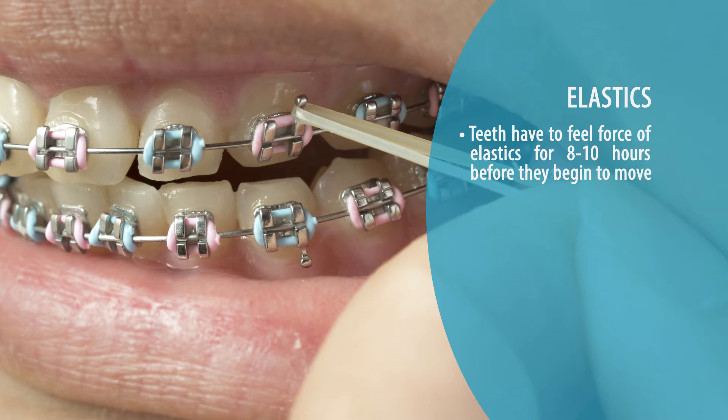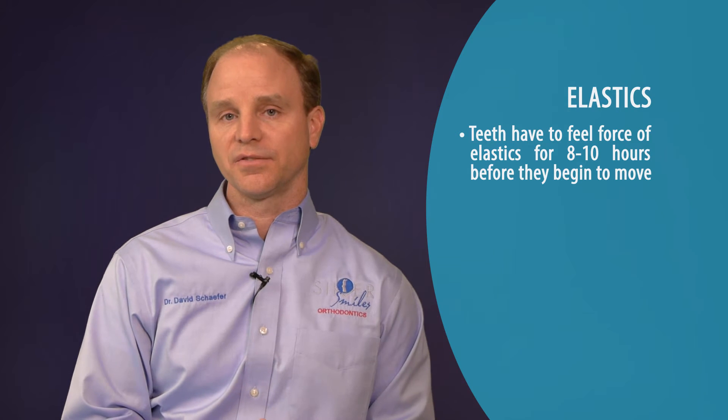So I tell kids: once you get those teeth starting to move, you've got to keep that force on them and keep them moving in a positive direction.